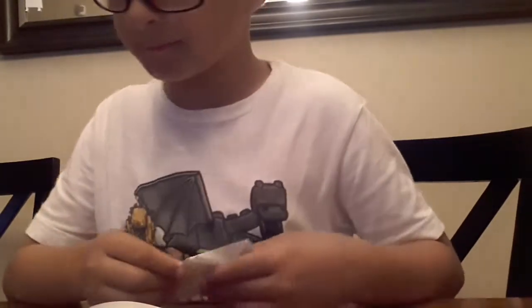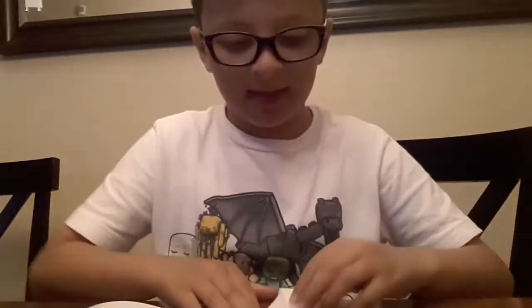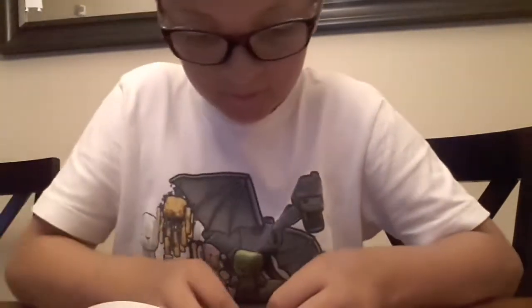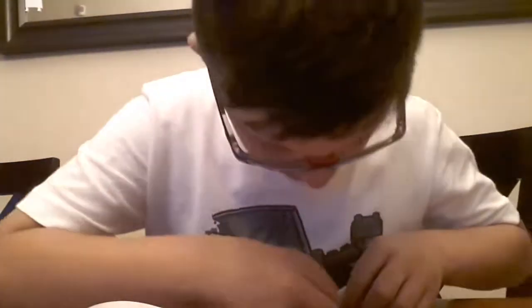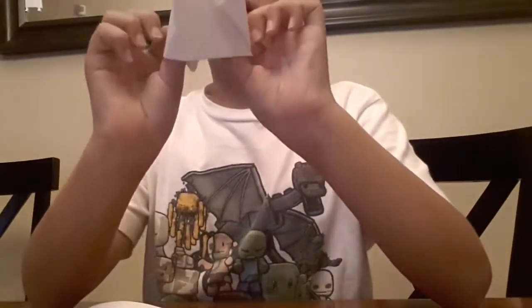Then you're done, I think. Nope, you're not done. You have to take these and open it up. Then you have to make it like this, I think. You fold that up, then you do the same to the other side — fold that up, open it up. Then you have it.